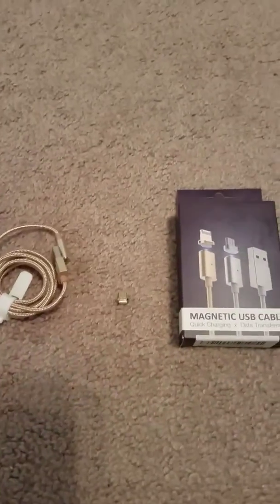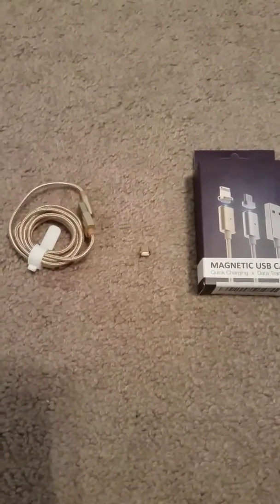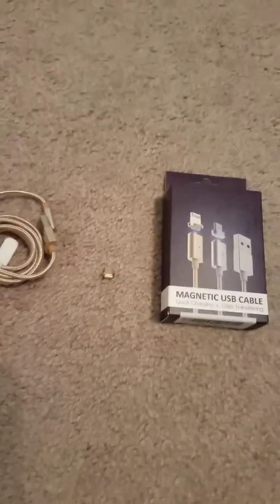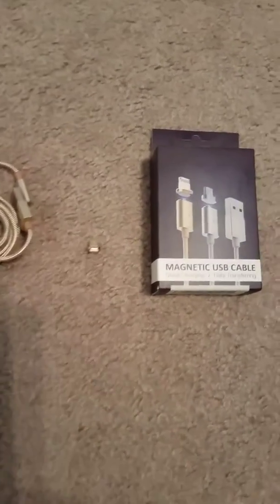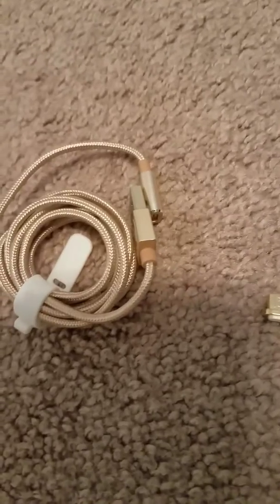Repetitively plugging and unplugging can be very costly on the phone, especially if you're someone like me who charges their phone all the time. My last phone actually had to be replaced because of the charging port — I had plugged it in and unplugged it too many times. But now with this awesome product, I feel free to charge my phone whenever I need to. All I have to do is keep this magnetic piece installed in my phone and use the special USB with a magnet on the end to start charging.